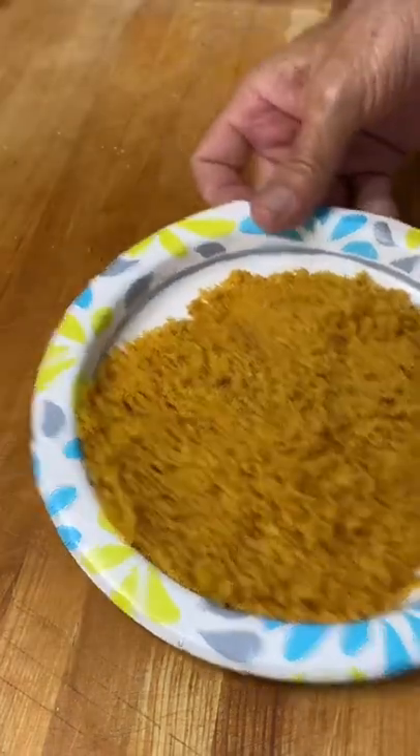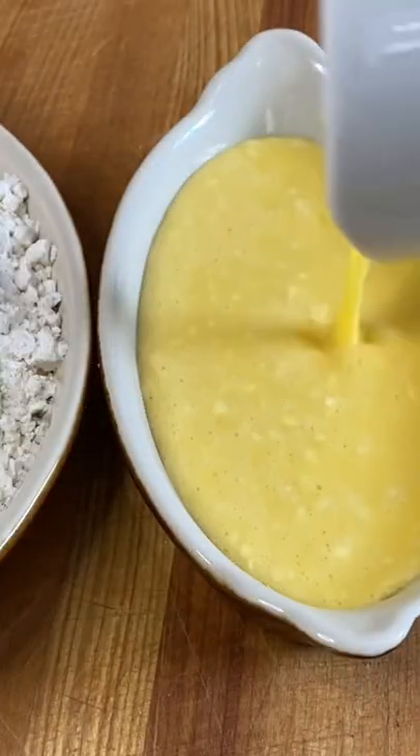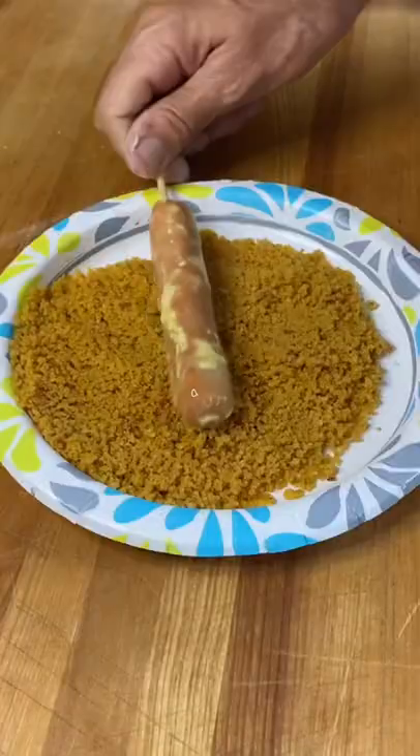Get your Fritos and just get those all smashed up. So I got a little bit of seasoned flour and I got a couple eggs. I put a tablespoon of flour with those as well. Standard breading: flour, egg, then we go into our crushed up Fritos.